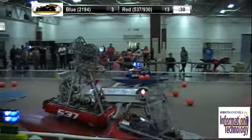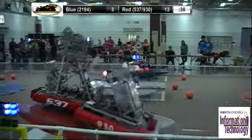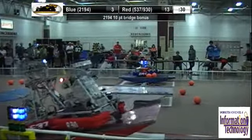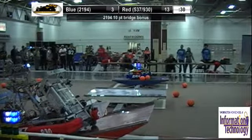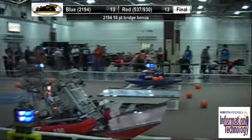And we're coming down to 5, 4, 3, 2, 1. It's 930 and 537 — this is a non-balancing finish. Let's give them a round of applause for 930, 537, and 2194.